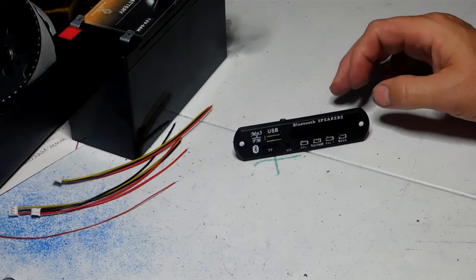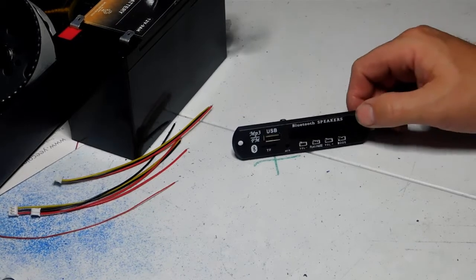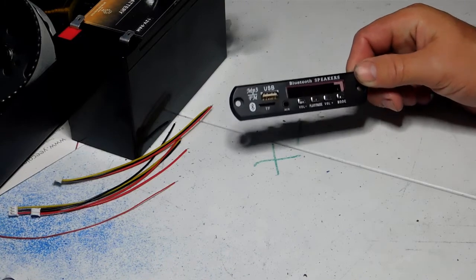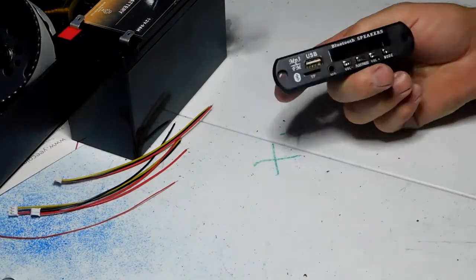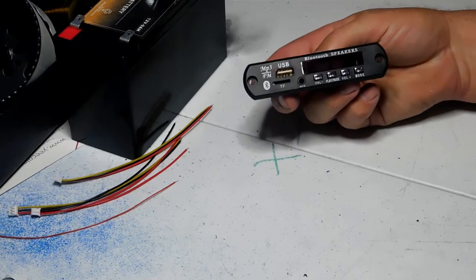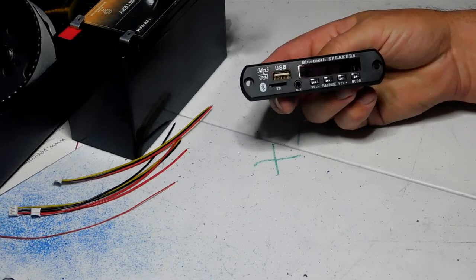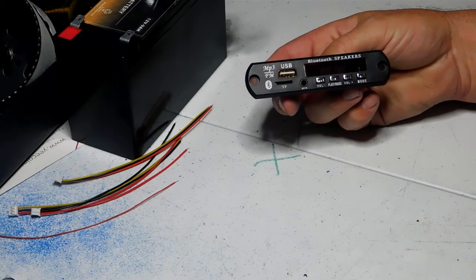Now I'm not 100% sure why these are called decoders, except you can't call it a radio because a radio has an amplifier backing it up — these do not have an amplifier in them. You're going to have to have some sort of external amplifier to boost the audio.